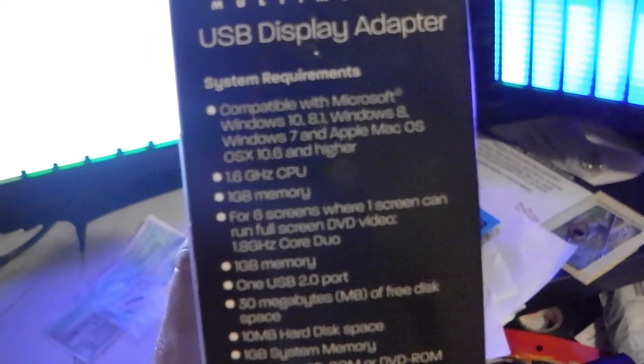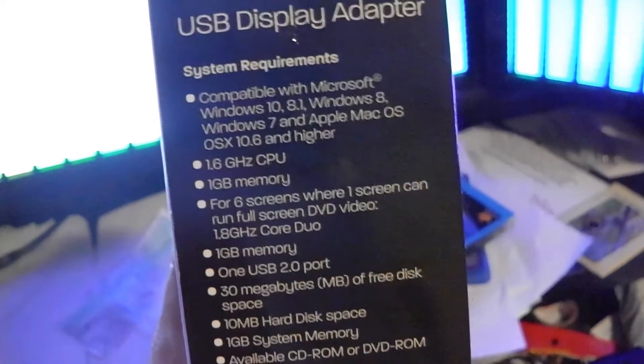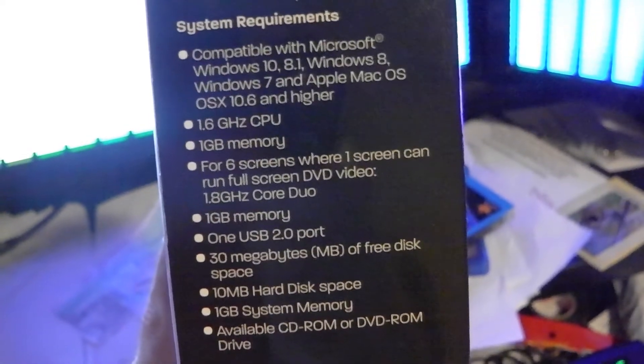It also supports full 1080p, which it should if it's doing HDMI. It's a great product. The requirements aren't that high — it's compatible with Windows 10, 8, and 7. On Mac OS X, it requires 10.6 and higher.